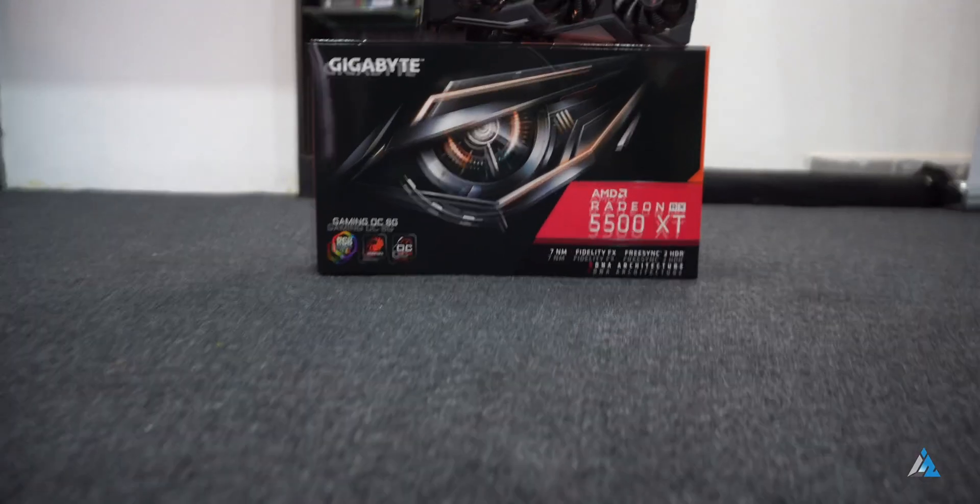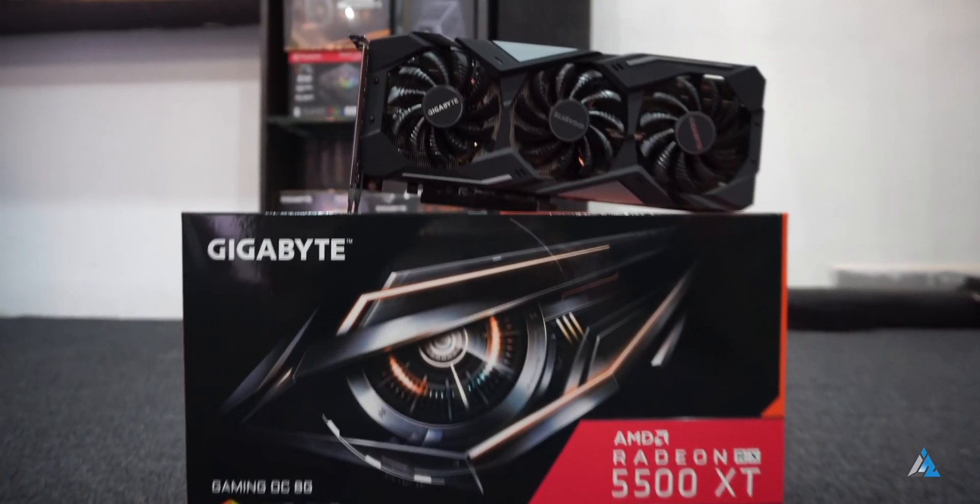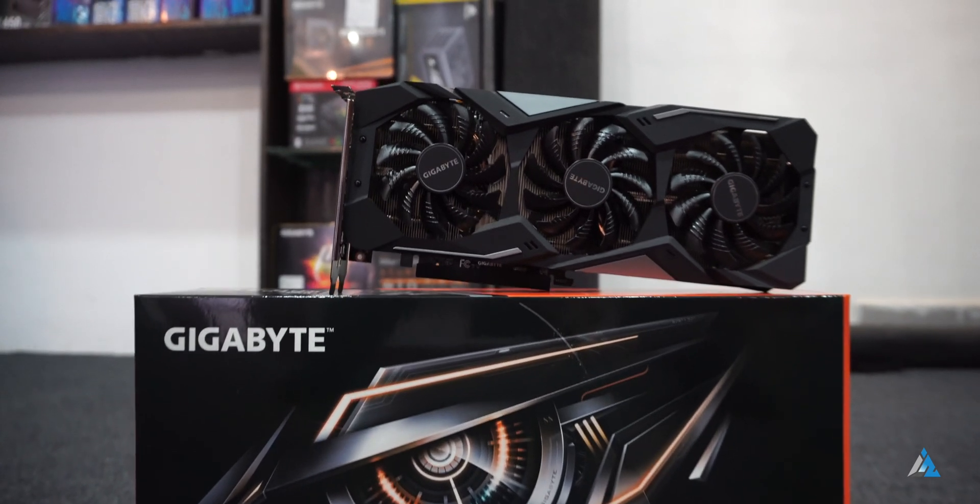Hello folks, this is Aitmanaj Huffman from Spyroids.com and today we are going to talk about the Radeon RX 5500 XT.